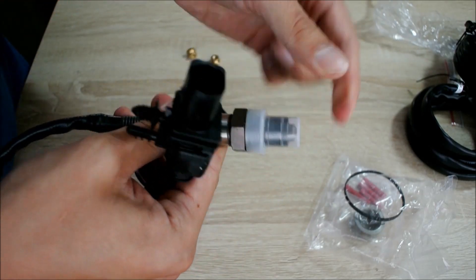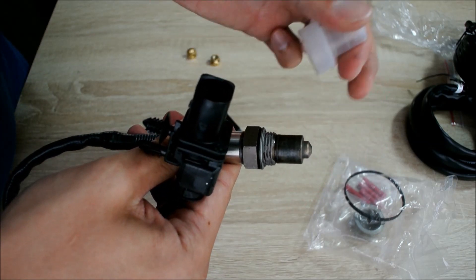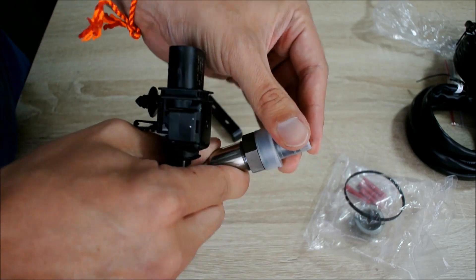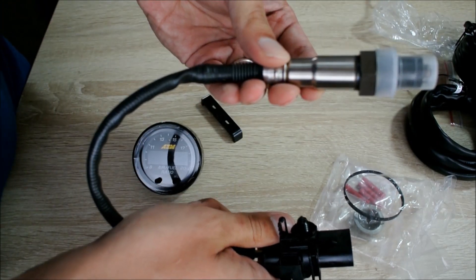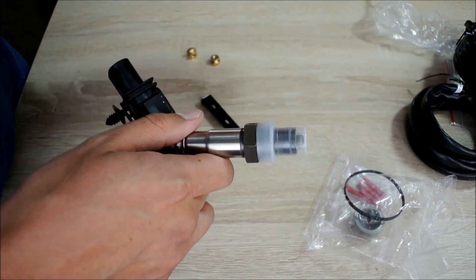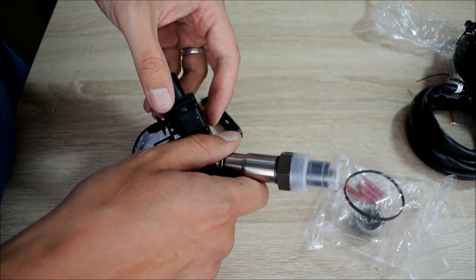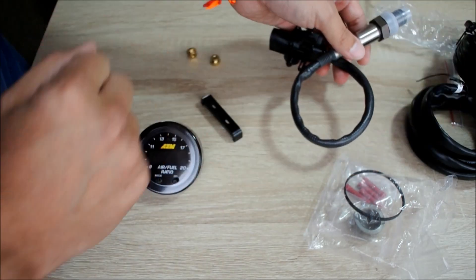A note: be careful — if you remove this there are anodes here. Do not touch it; it will get you very dirty very quickly — I learned that the hard way. This is the part that goes into your exhaust manifold. You have to put it in a spot where it can sample the exhaust gases of all your cylinders — whether it's 4, 6, or however many you have. You then connect it to the wiring harness and back to the gauge.